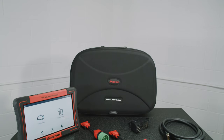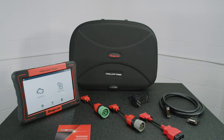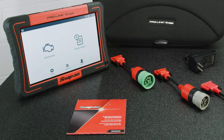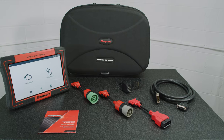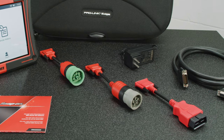The base starter kit comes equipped with a carrying case, three standard adapters, and support for J1708, J1587, J1939, OBD2, and EOBD. Additional OEM-specific customization options are available through 10 add-on software suites, as well as other available accessory adapters.